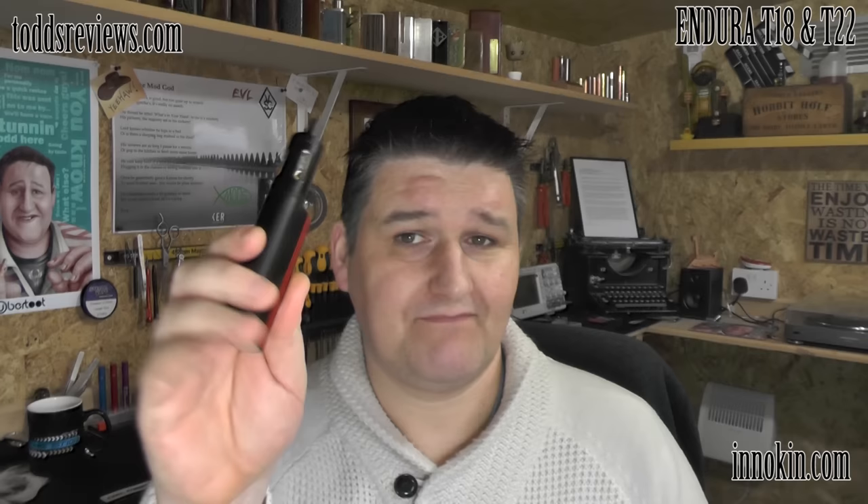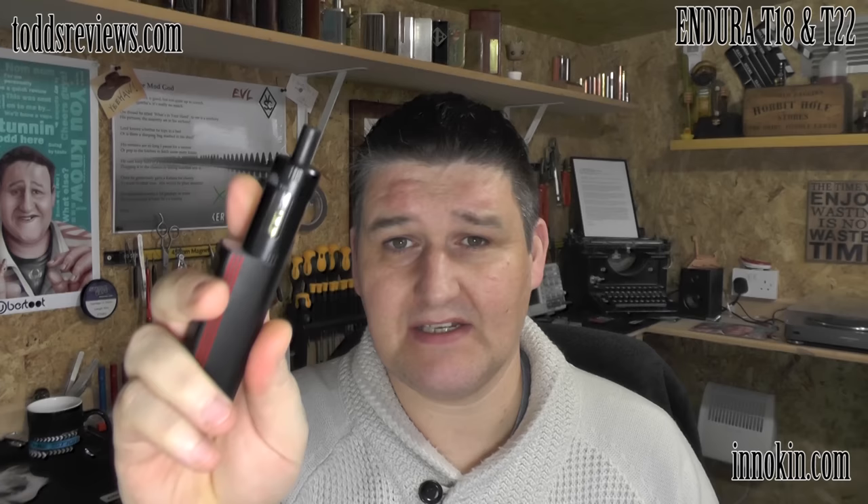I don't see the point in doing them separately because basically they do the same thing. In a nutshell, the T18 is 18mm in diameter with a 1000mAh battery — a little boxy one. The T22 tank is 22mm in diameter, hence the T22, and it's a 2000mAh battery. With both of these you can use USB pass-through, which means you can charge them and vape at the same time. Price-wise, the lowest I found was around the £25 mark for the T18 and about £30 for the T22.